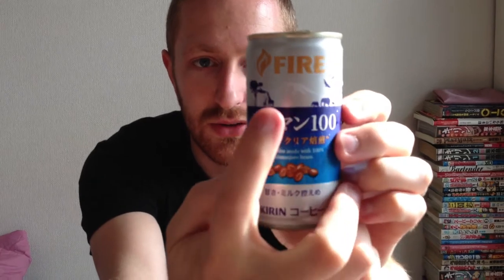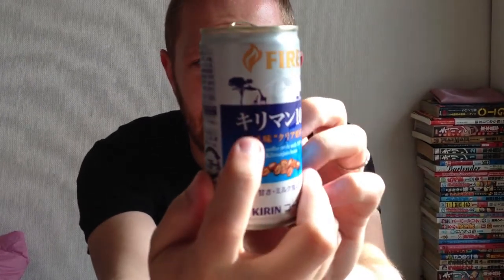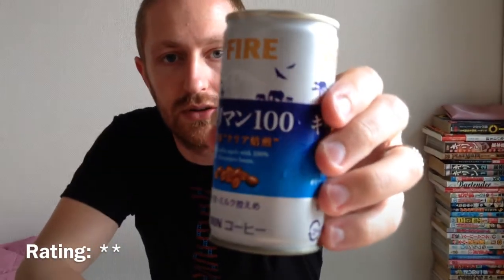It's still not very good. You can see the can is kind of neat with the design — it's got a nice background with Kilimanjaro in the background and some African animals on it. So that's kind of nice, but other than that I wouldn't get this again. This is the Kilimanjaro Hyaku from Kirin Fire.